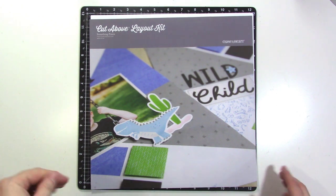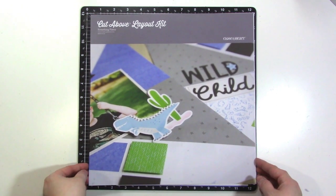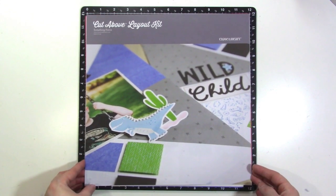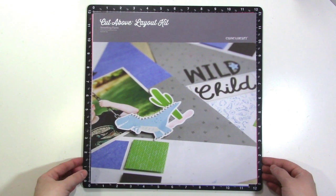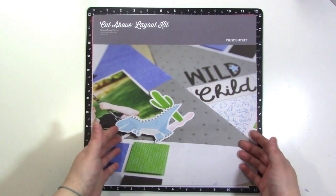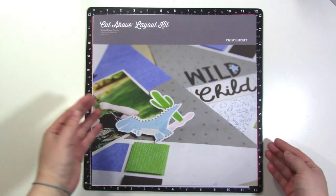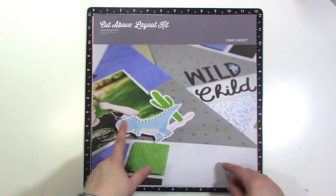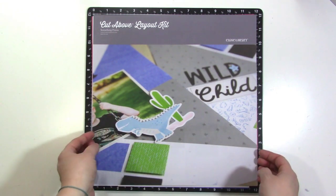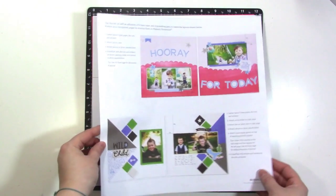Hey guys, it's Jen and I'm here with another Cut Above layout kit — this is the January kit. I'm a little bit behind but I'm going to work through January and then through February before the end of the month, hopefully. If you haven't seen it before, the Cut Above kits are from Close to My Heart and they come to you each month or you can receive them quarterly. I'll leave a link in the video description so you can check out the details of the subscription.